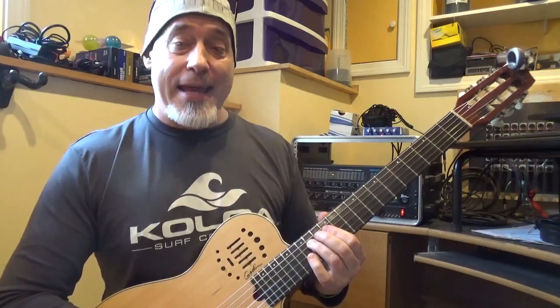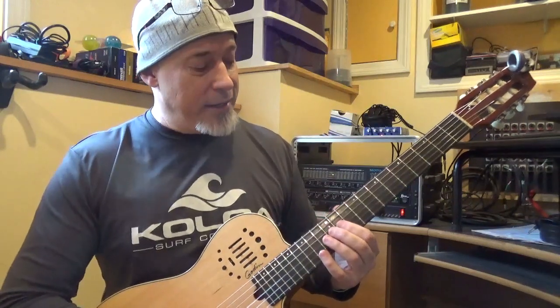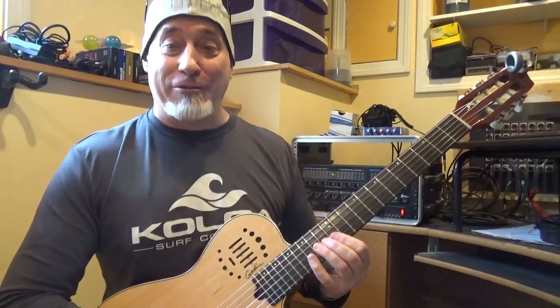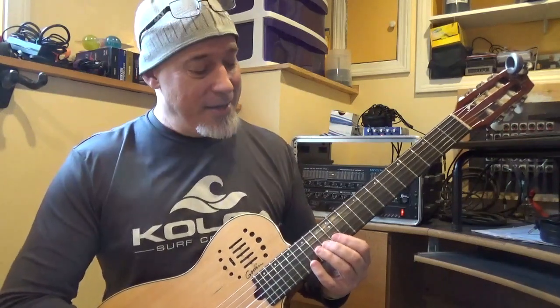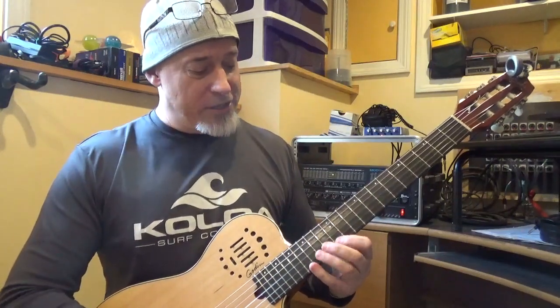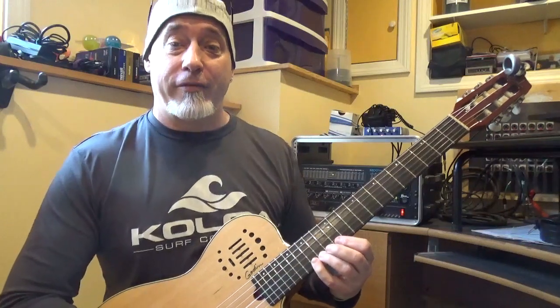Now we're going to slide down a fret, changing positions on the next string, and we're going to go 1, 2, 4. But then we're going to go back up to the next string 1 fret, back to where we were in position, and we're going to go 1, 3, 4. And then on the 6th string: 1, 2, 4.